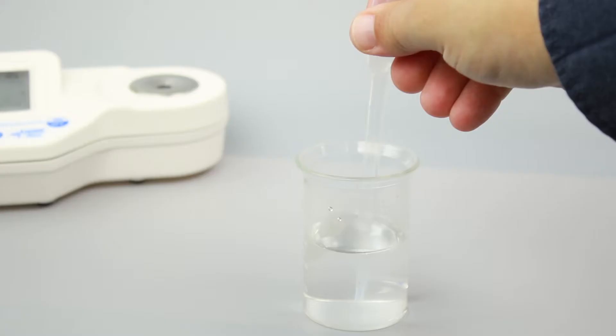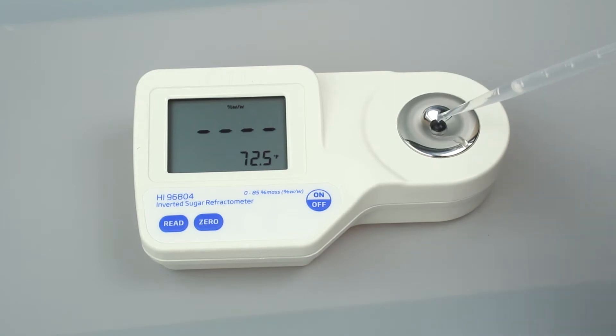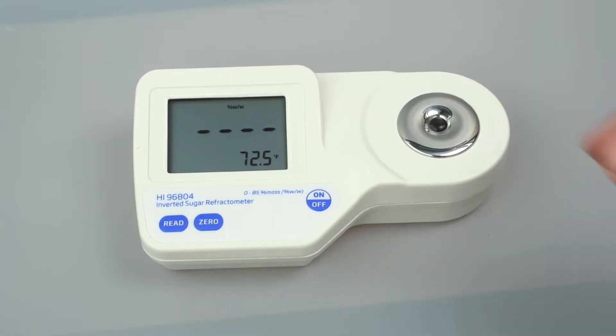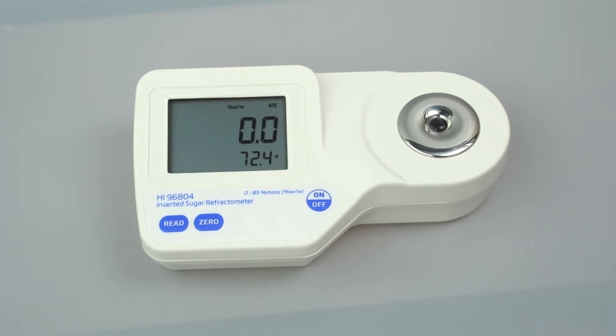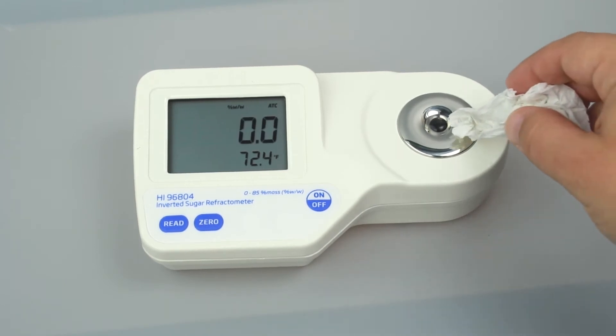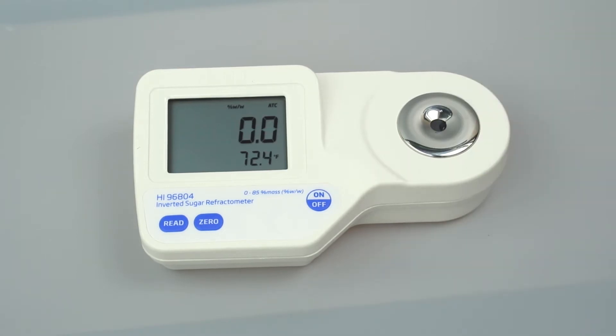Calibration is essential for refractometer operations and takes just a few seconds. We recommend calibrating before each use. To calibrate your refractometer, fill a plastic pipette with deionized water and cover the sample prism with just a few drops. If there is a strong light source nearby, cover the prism with your hand. Press the 0 button. Once 0 appears on the screen, use a soft tissue to absorb the deionized water off the prism. After calibration, the refractometer is ready for measurements.